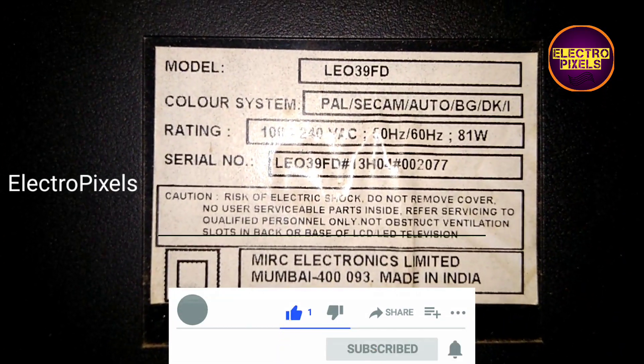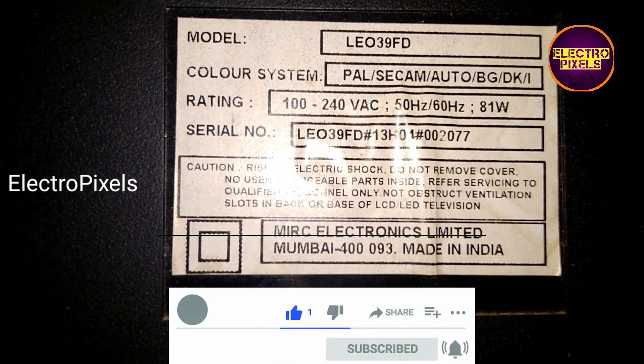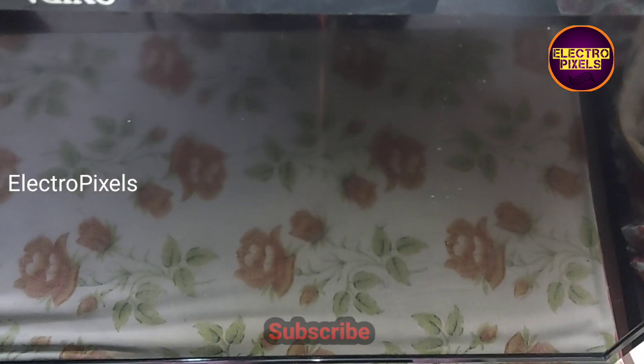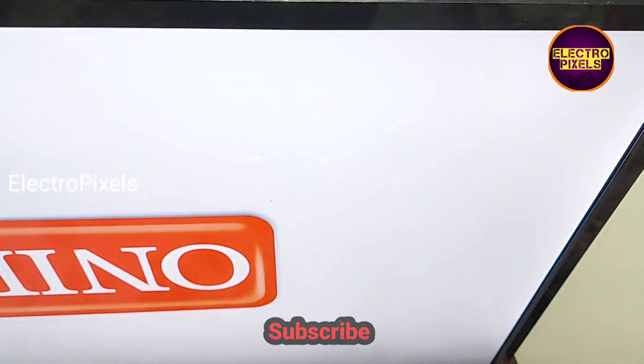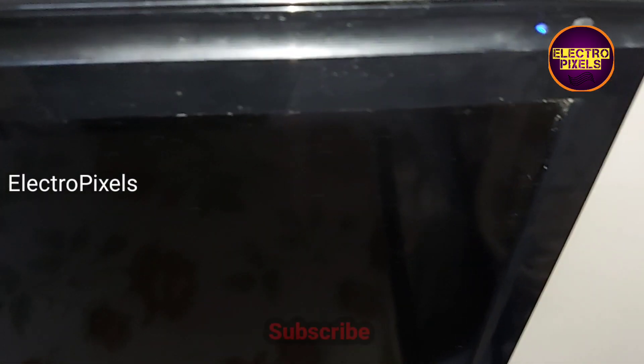Hello friends, welcome to Ultra Pixels. This is a 39-inch Oneida LED TV. While turning on the TV, you can see the backlight blinks for a second, then the backlight comes on and suddenly goes to no display.